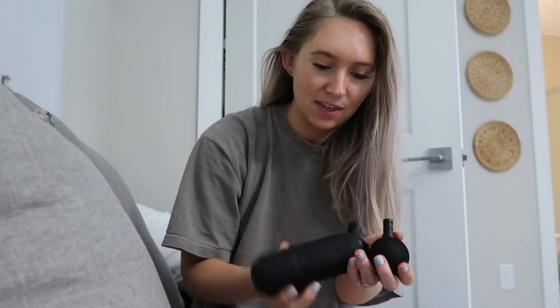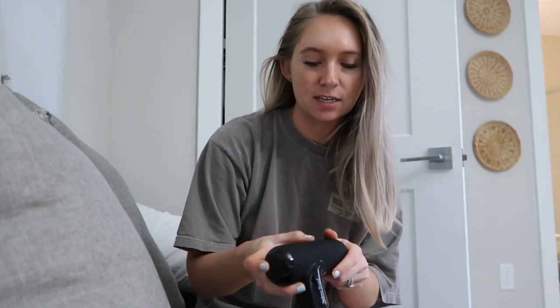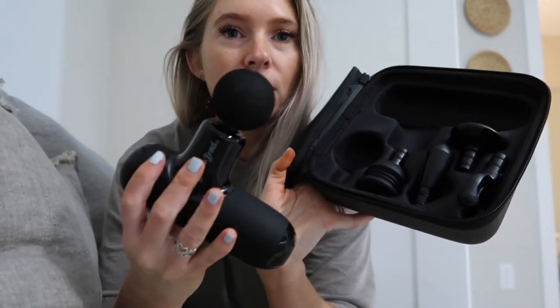My husband and I have been getting into working out a lot and we're proud of ourselves, but the thing is you become very sore. Especially for me — I don't work out every day, but when I do I work out really hard, so my inner thighs, back, and arms are always hurting. This device vibrates really hard, you can change the settings, and it comes with all the attachments you'd need — different ones for different spots.